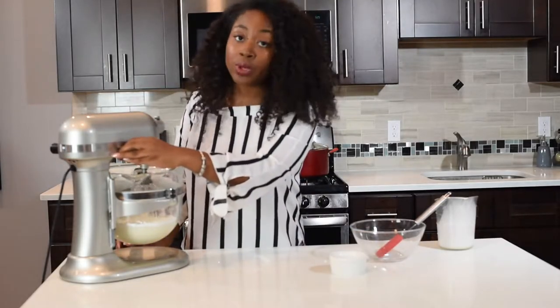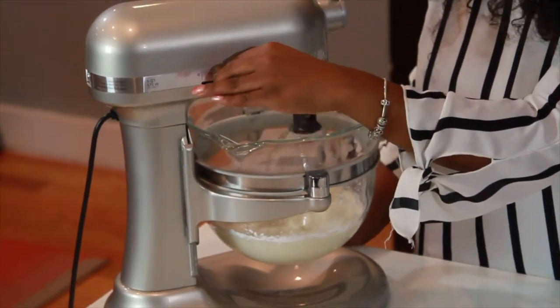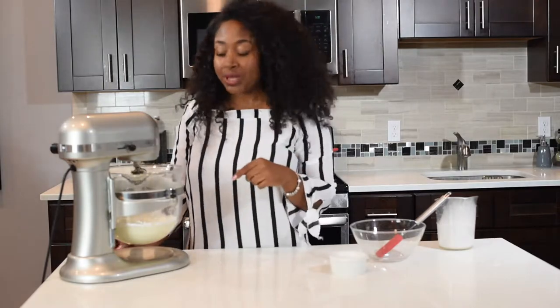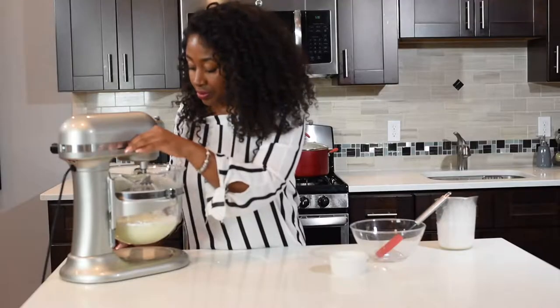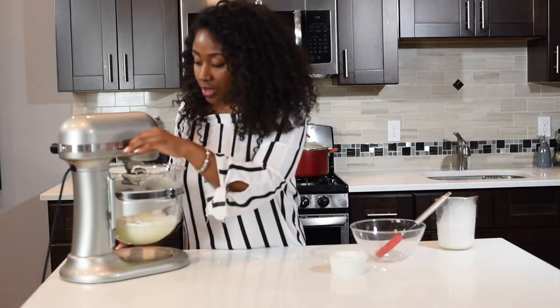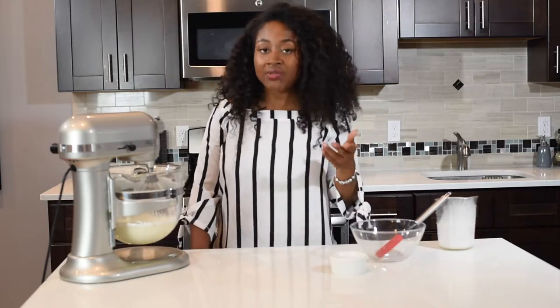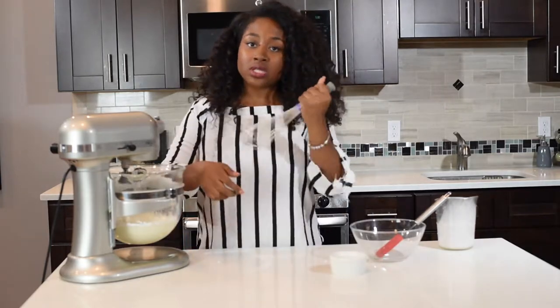Then you want to turn it up a little bit more. You're going to notice that it's starting to get a little bit thicker, which is what you want to see. If you have an electric mixer, that's perfectly fine. If not, you can use a whisk and just whisk it in a bowl.